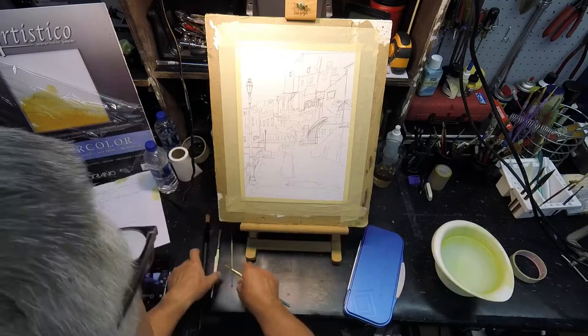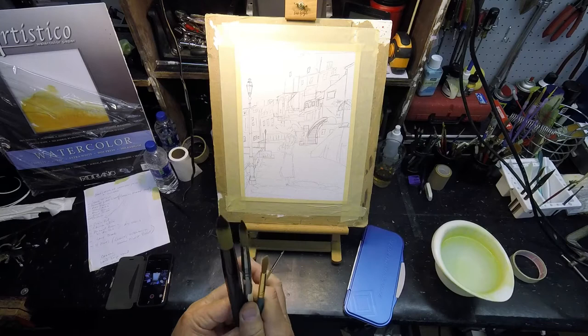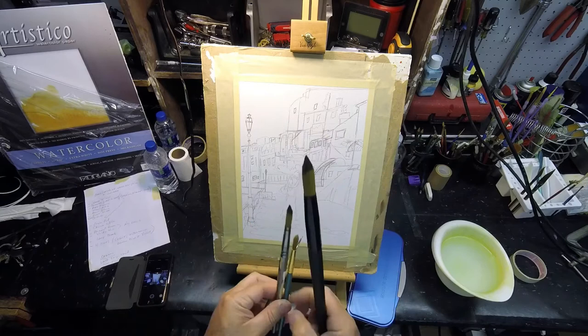Looking at brushes — I use mostly round brushes. I've got a lot of specialty brushes, probably around 50, but in the end my wash brush is this really large round brush. Because it's got a tip on it, it's a lot easier to do a wash and paint around things. I go to a smaller size when I need a bit more detail in the wash.